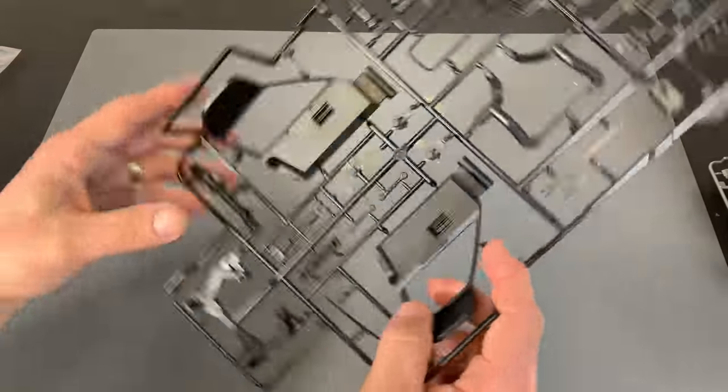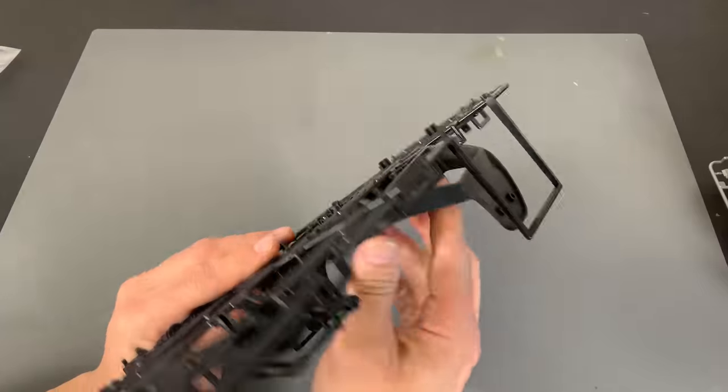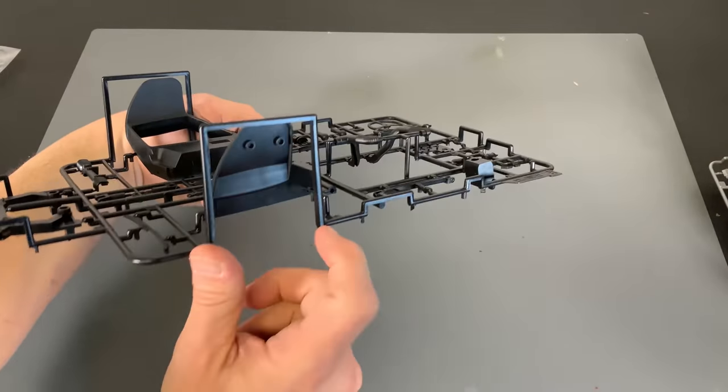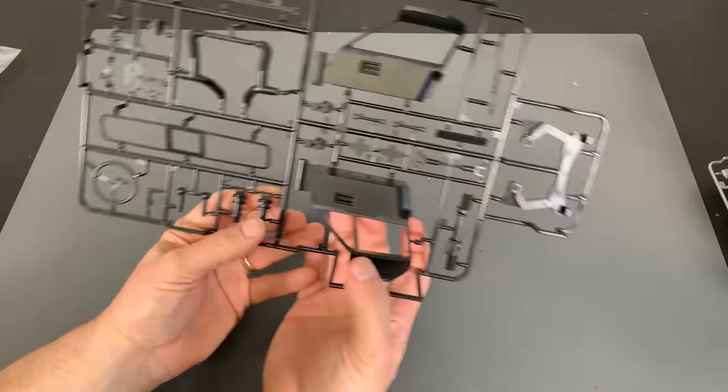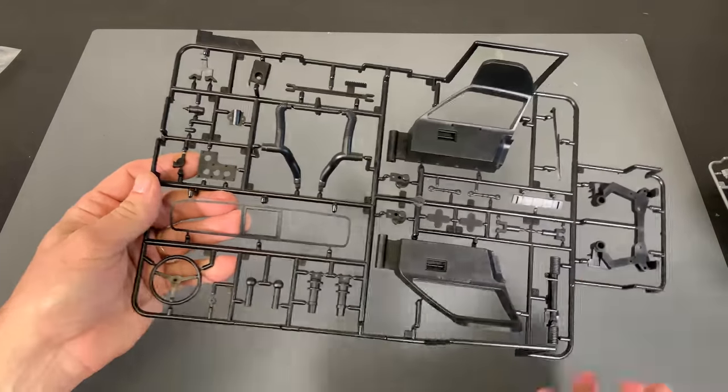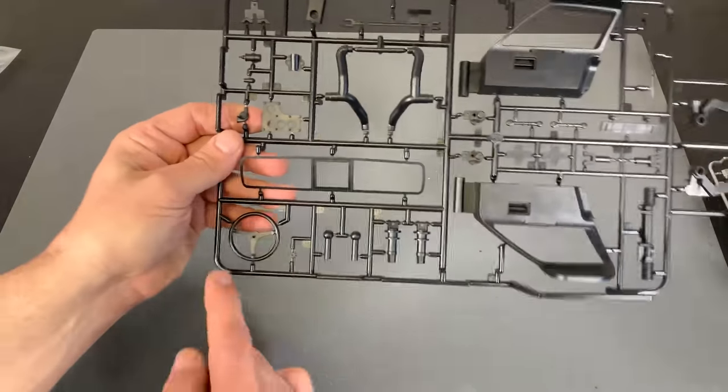Here are the inside portions of the door. You can see they're pretty big and beefy. All slide molded on this as well. Two big parts for the door because they do fold up. Some of the plumbing, steering wheel.